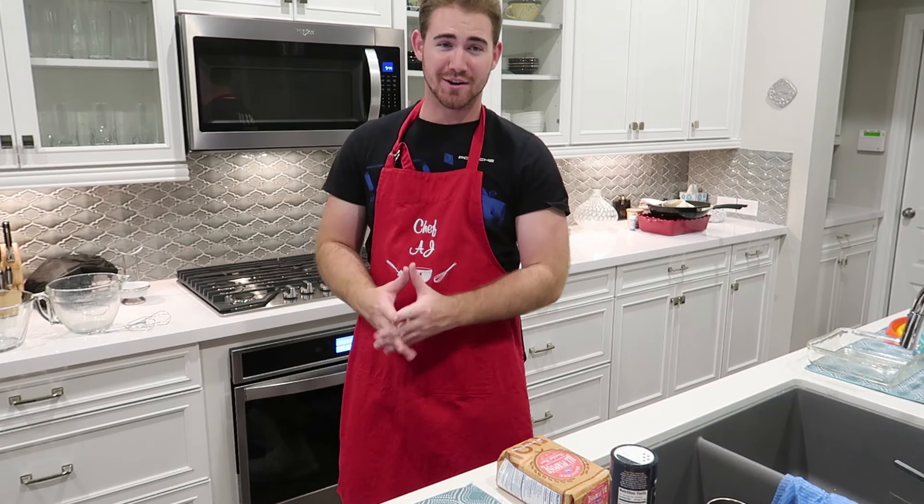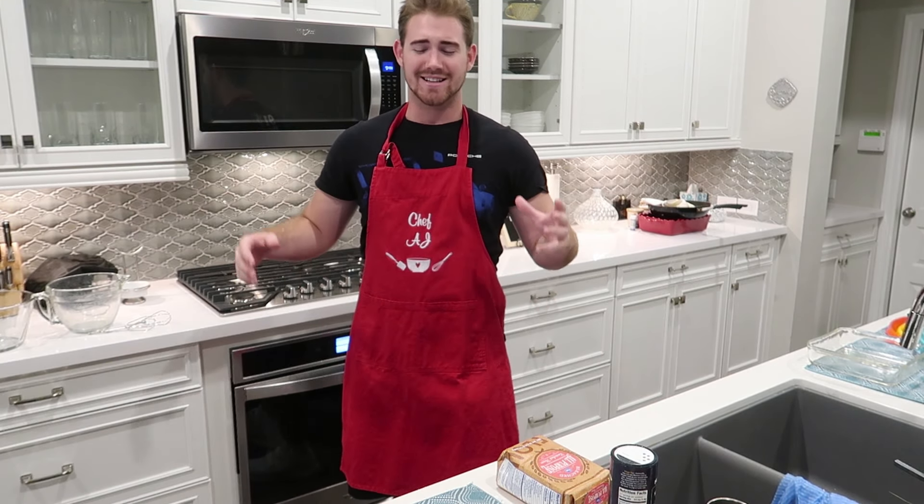What's up guys? It's your host for Sinclair Cooking, AJ Sinclair here, and today we're going to be making some slutty brownies.